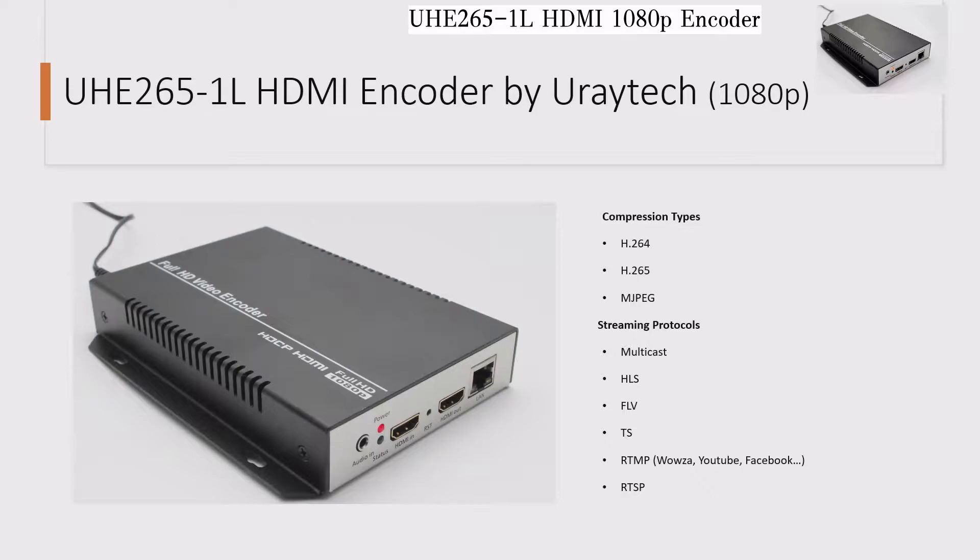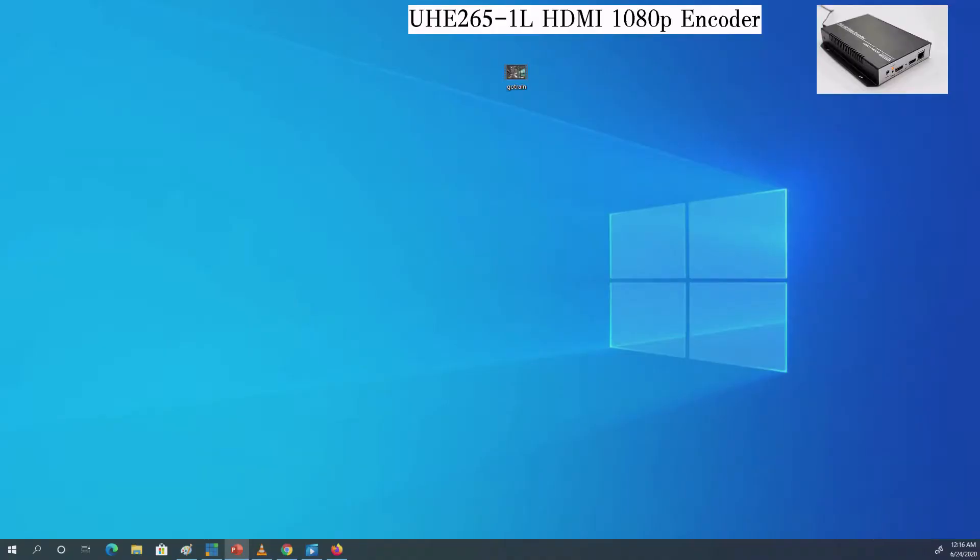I'm sending a 1080p video down the pipes and using another computer to capture the stream, which is going to be a UDP multicast stream, to show it to you. By the way, this entire video was made from the multicast output of this box. So let's go ahead and send that video down.